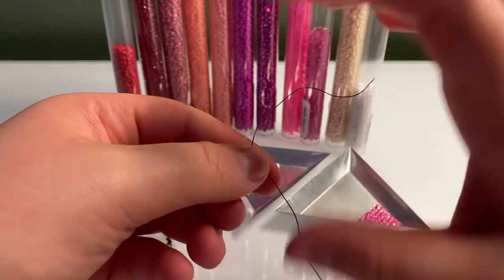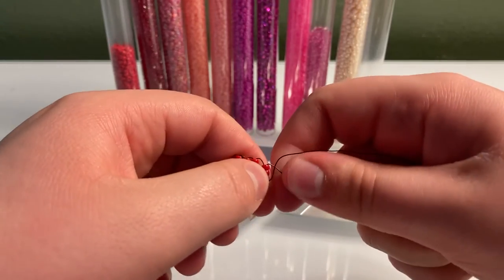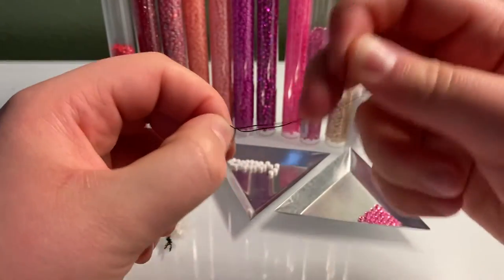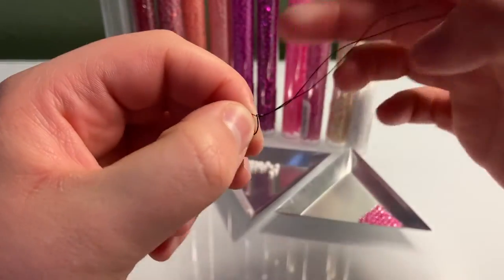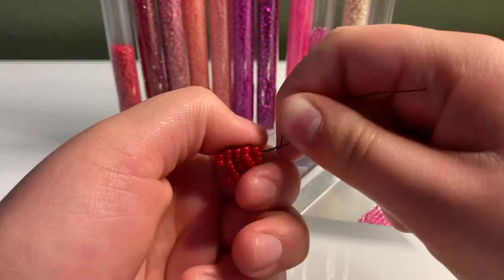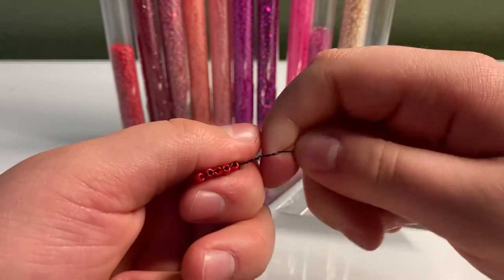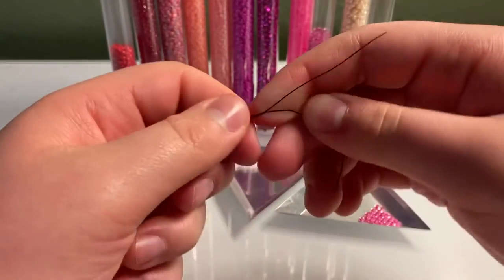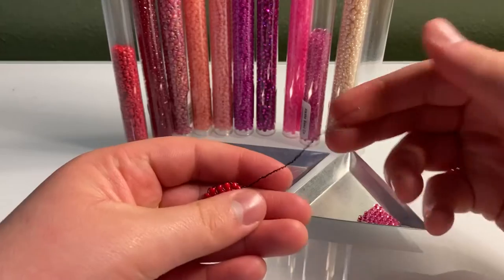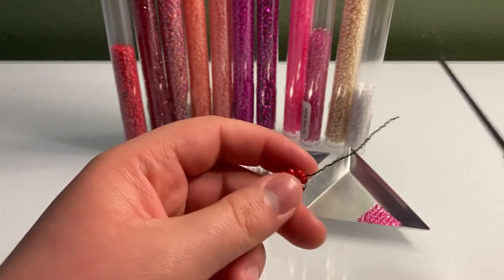Now you're going to pinch your bottom layer and then just twist your wires. Make sure the twist is centered with the heart. Once you have the first couple of twists it's easier to continue twisting. We're making like the string of the balloon right now, so just continue twisting until you're nearly out of wire — you don't have to go all the way to the end if it's long enough already.